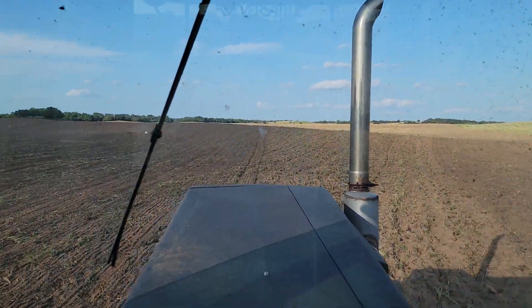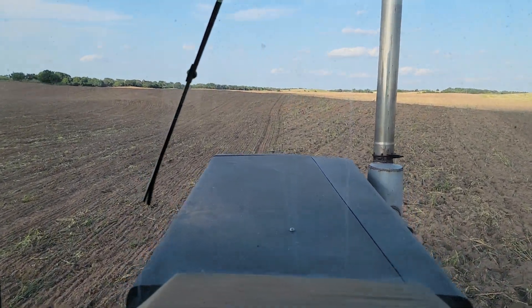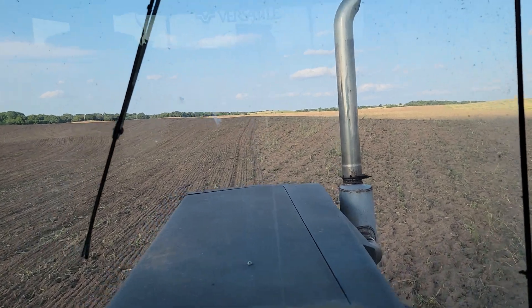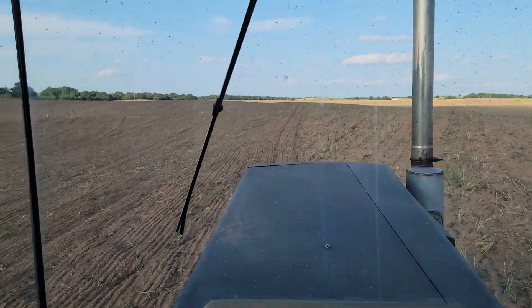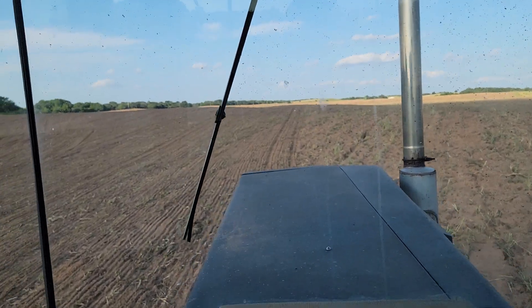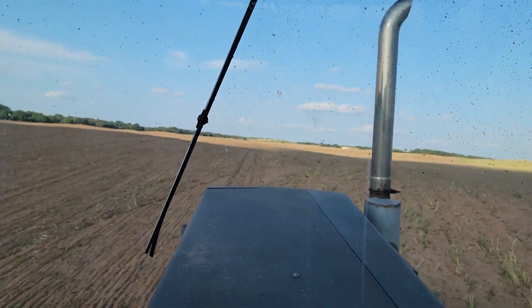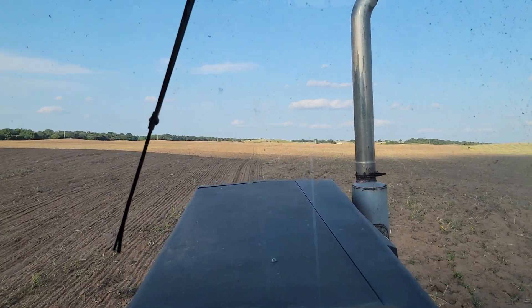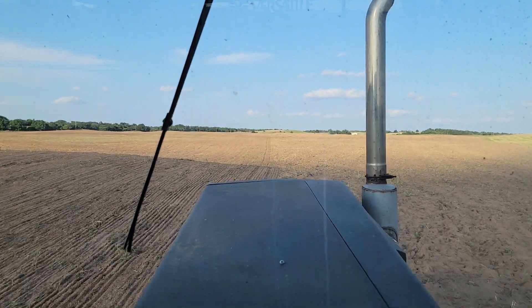Hey guys, Tanner here with STK Cattle and Hay. We're out harrowing the cover crops — discing under sunflowers, rye, and oats. We're overlapping so that everything gets harrowed twice.